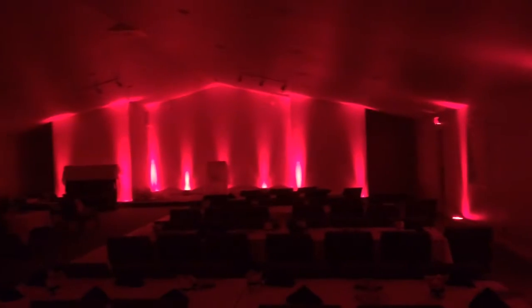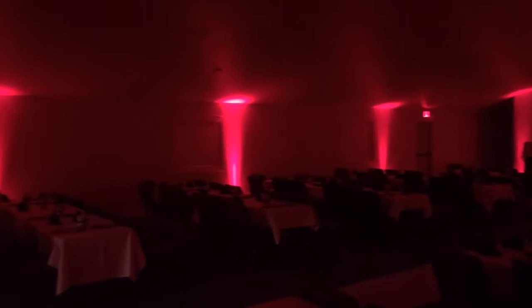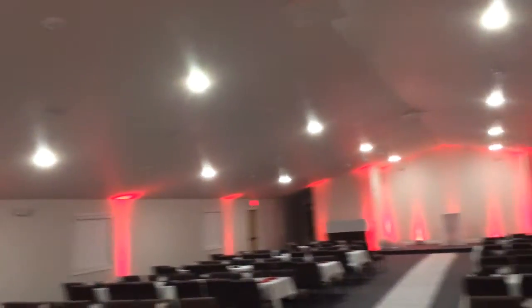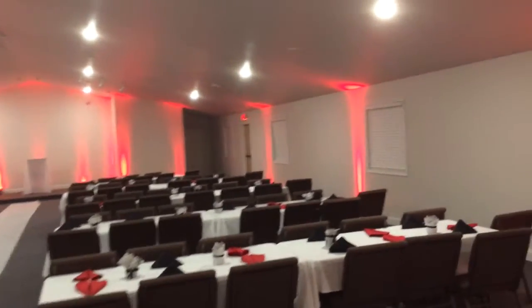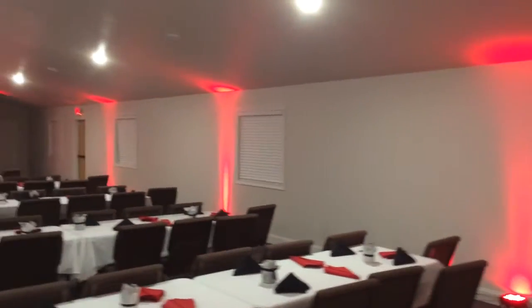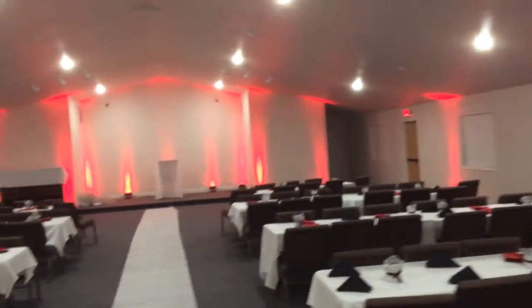All right, so here we are and we have just finished setting up the night before. We have a nice uplighting package, about 20 cans. As you can see, the room is edge lit in red in order to match the red and black theme of this wedding. And then if we kick on some lights here, you'll see that the uplights are still visible and still add a nice accent.